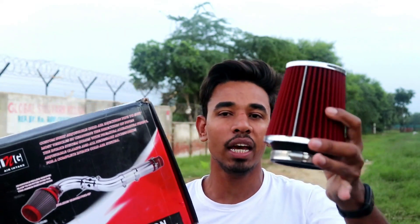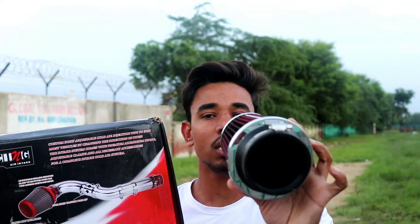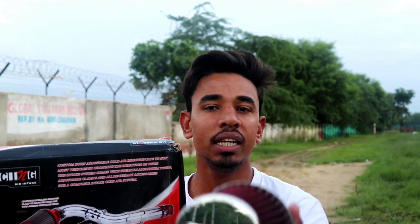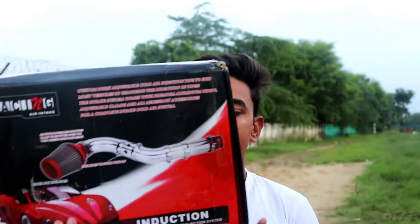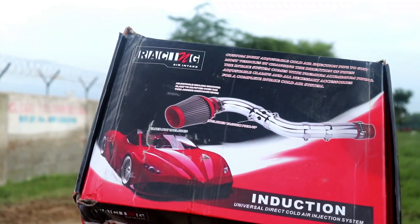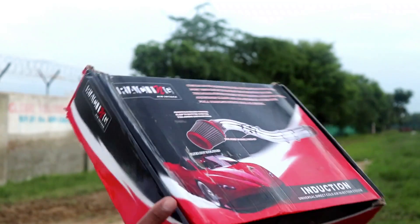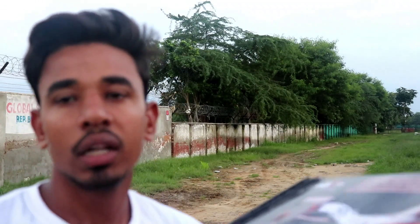So there is a basic box, and one is the air filter. The quality of the air filter is very nice and you get to see it. The glass finish is chrome, and the box is very nice. It has been a long time since it has been raining in Delhi.